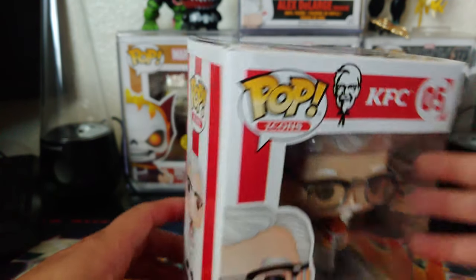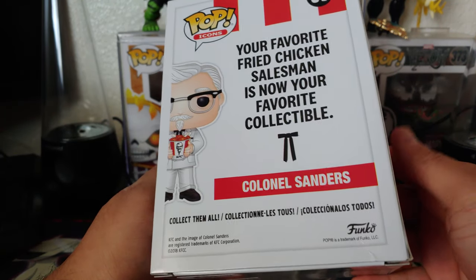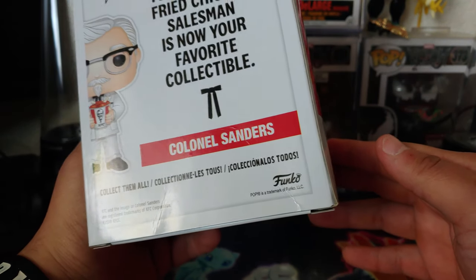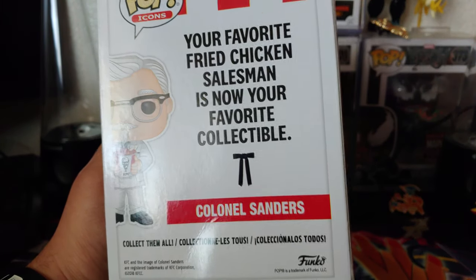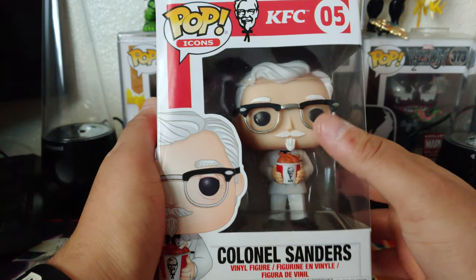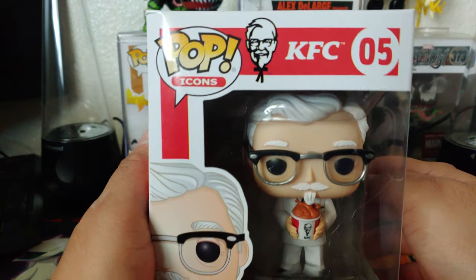The back is pretty banged up too. This was from Box Lunch — when she went to get it there were only two left. She just grabbed it and wanted to get out. I appreciate her helping me out while I was at work. And this little mustache and goatee with the little chicken — look at that!